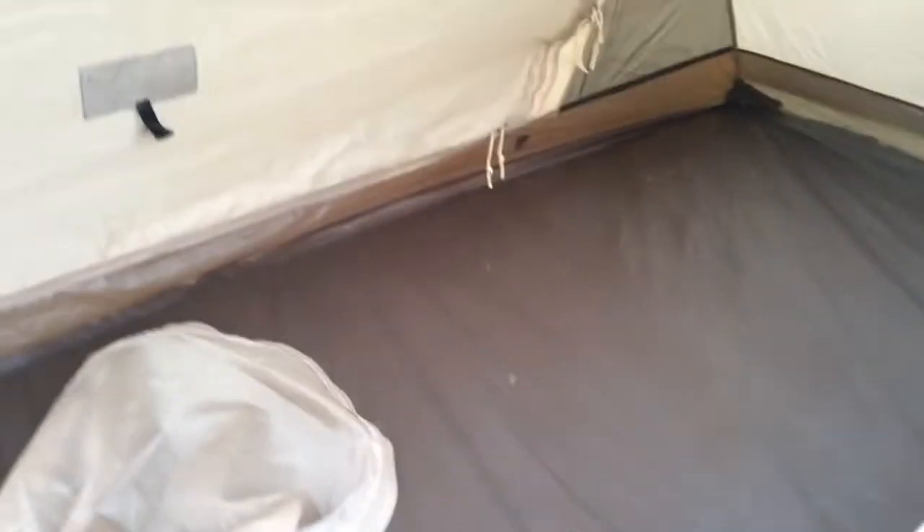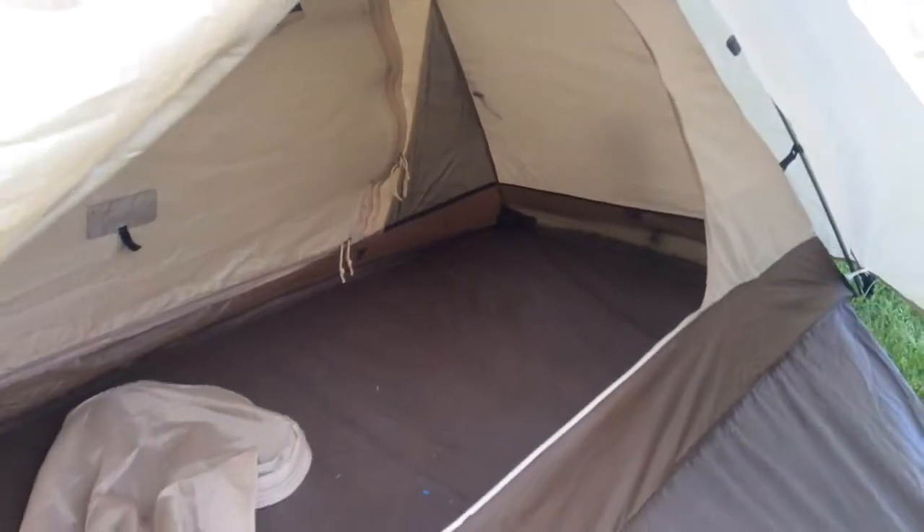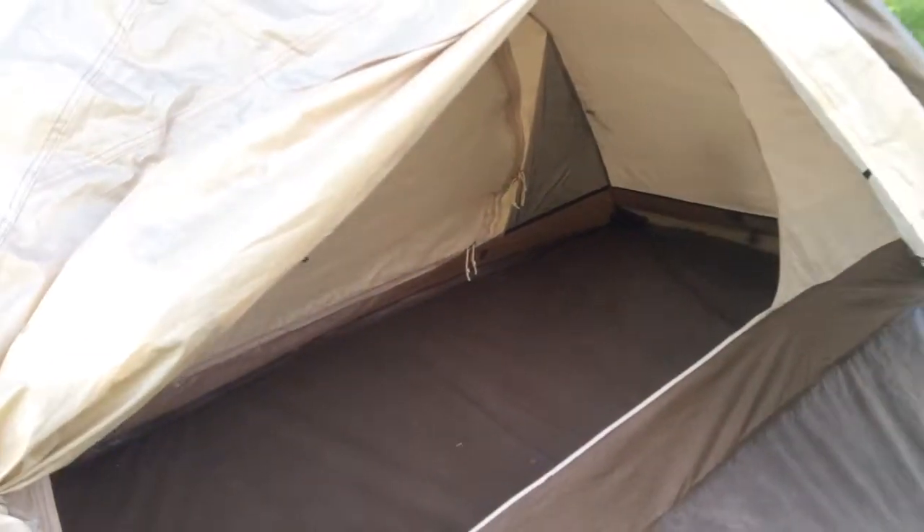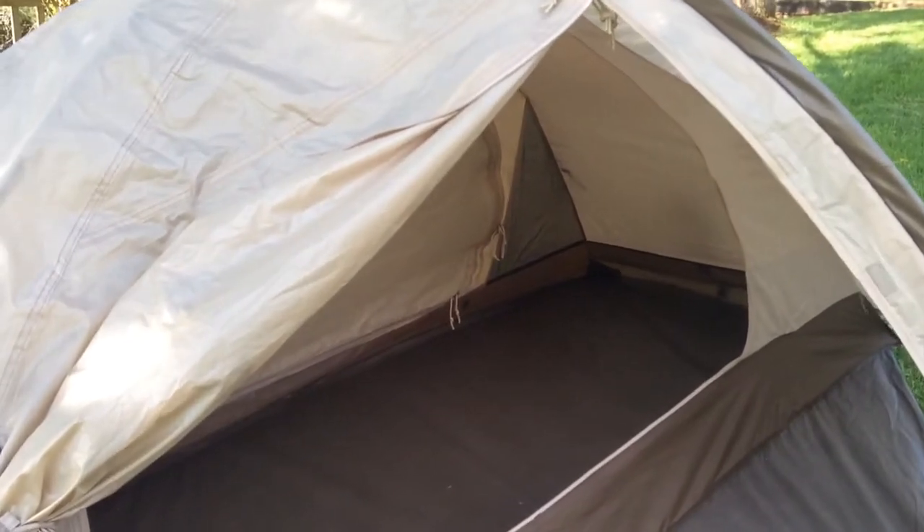Looking at the exterior of this door, it is gigantic, which is really nice when you're trying to crawl in and out. You can roll the door up and stick it in this little compartment, and now you have a huge opening. We'll go ahead and get down inside with the camera.